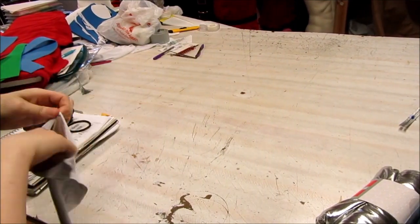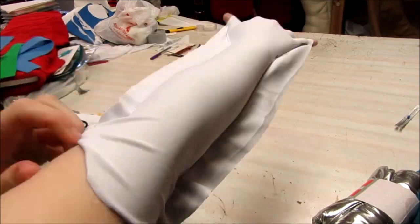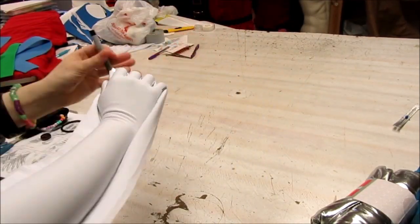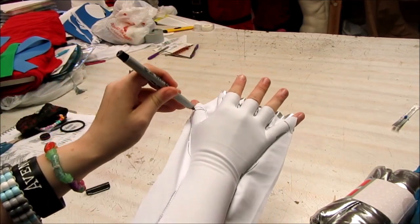Before cutting the excess, try it on to check the fit. If it's too tight, it's easier to seam rip it and start over now. It also ensures you don't waste any fabric. Once the fit is right, mark where your fingers should end and trim it all up. Do the same for the second glove.